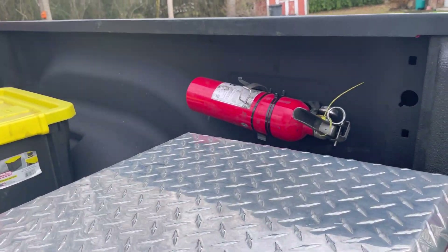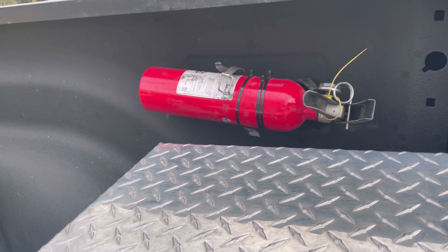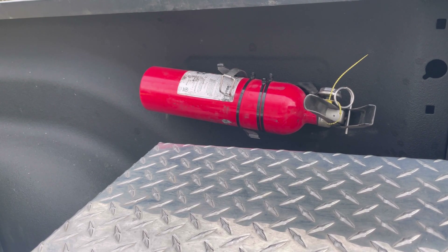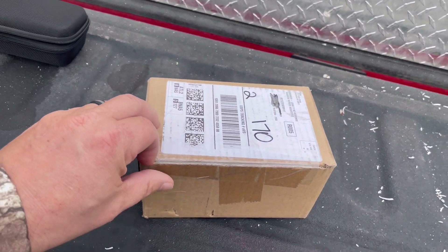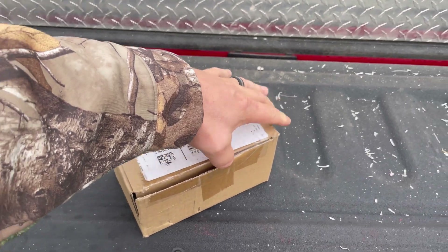Hello everybody, today got a little packaging Amazon mail - let's open it up and show what we're gonna be working on today. Look, I got my fire signature - that is the second mount I have bought. The first mount lasted maybe 10 months, and I bought another one and put it on and it broke on the first trip.